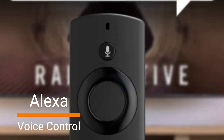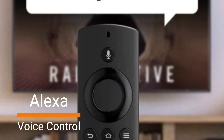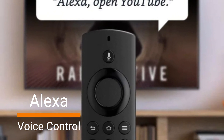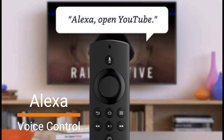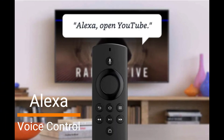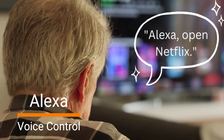With Alexa, you can control your Fire TV Stick Light using just your voice. Simply press and hold the voice button and ask Alexa to find movies, launch apps, play music, or even control your smart home devices. It's like having your personal assistant right at your fingertips — or rather, your voice.